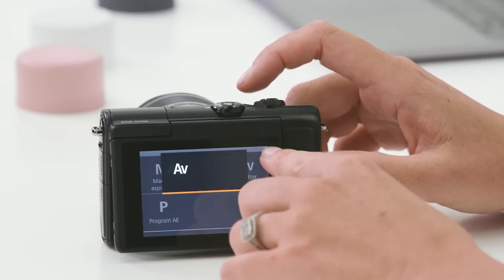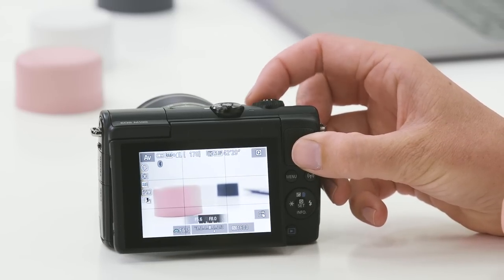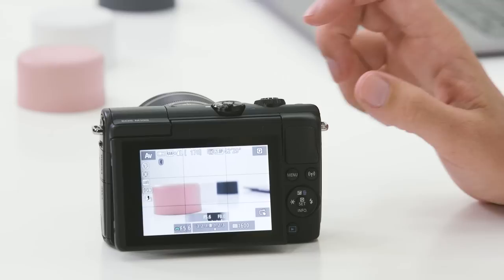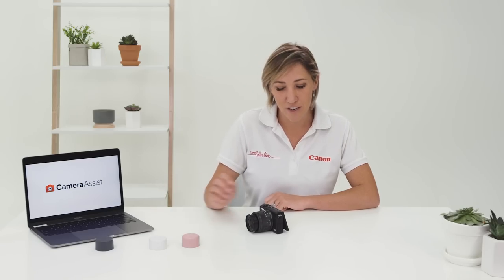The first thing we need to do is make sure that we select AV mode on our camera. I'm going to use this control dial on the top of the camera, and I'm going to set the lowest number possible, which at the moment is F5.6. When I focus on the first thing in the foreground, you'll notice when I take the shot, the first item is nice and sharp, and as we move through the background, they get softer and softer.